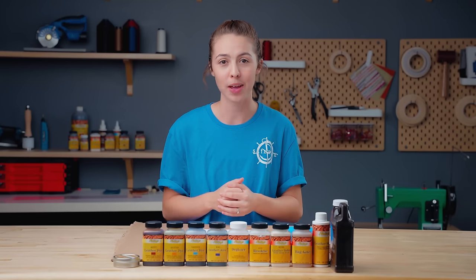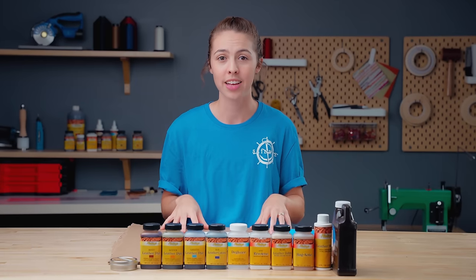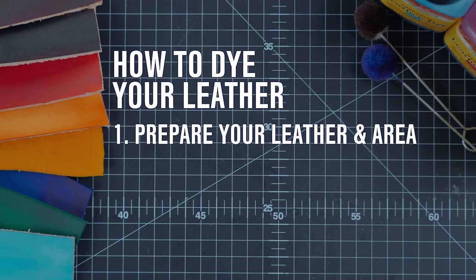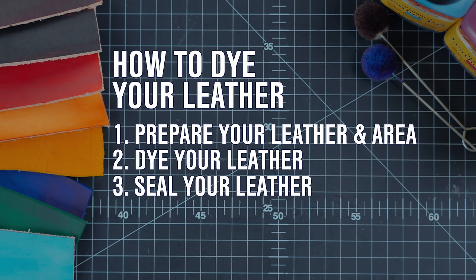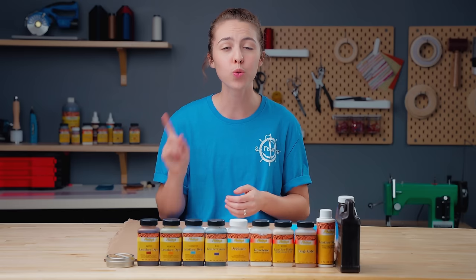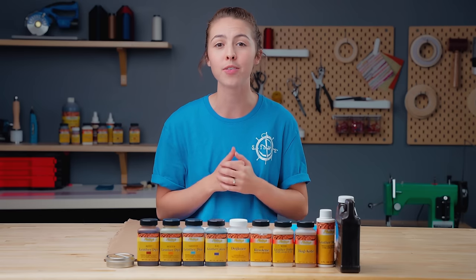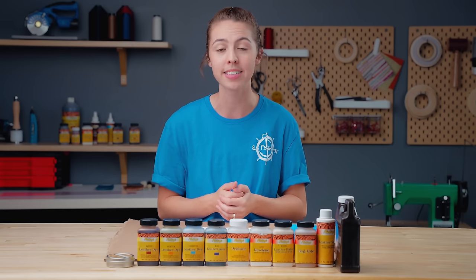Welcome back to our Sailrite Workbench. We're going to jump right into things. There are three steps to dyeing leather: prepping the leather area and the leather, dyeing the leather, and sealing the leather. All these steps can be done with different products and in different ways. There isn't just one correct way to dye leather — there are actually multiple, and we're going to showcase a variety of techniques so that you can make the best decision for your project.